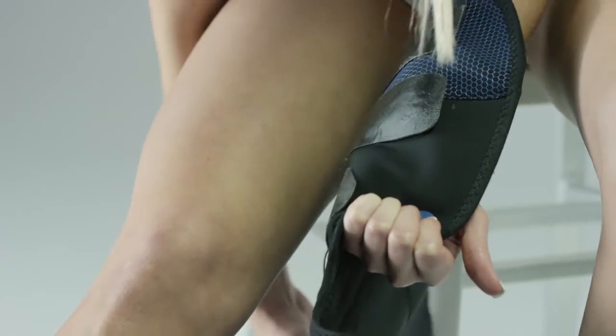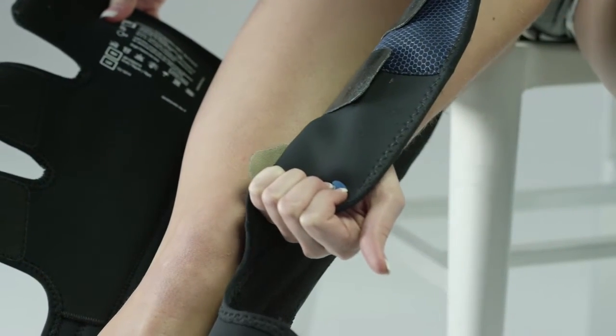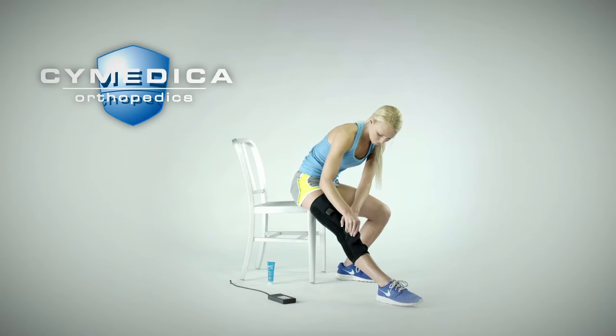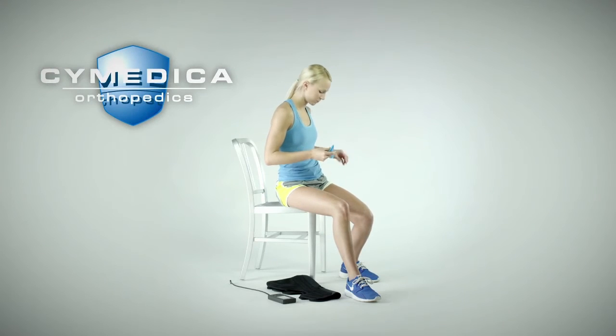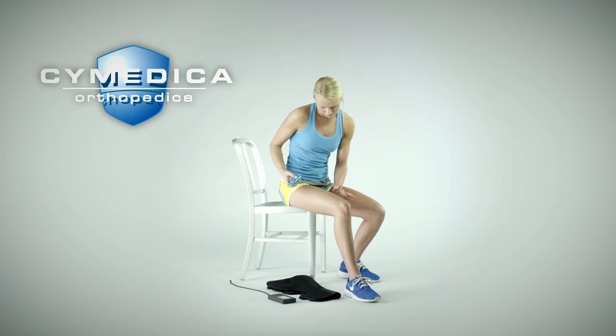The wire can be tucked back into the exit hole to remove any excess wire length. Once electrodes are positioned appropriately, tighten and secure the three wrap ends on the thigh portion and the two wrap ends on the calf portion. When ready to apply the NMES stimulation, wash and dry the skin and apply electrode gel to the electrode areas on the skin.